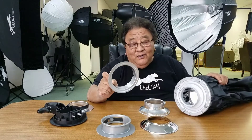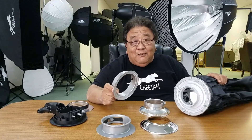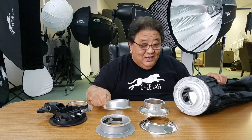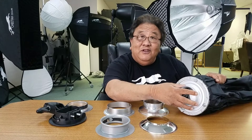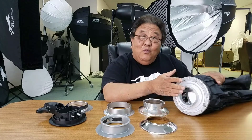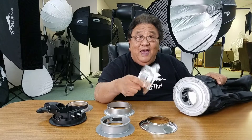This insert ring is not limited to just our Cheetah products. If you have any other brand of softbox that has an interchangeable system where you can remove the insert ring, you can just buy one softbox and work with all the different lights you have.